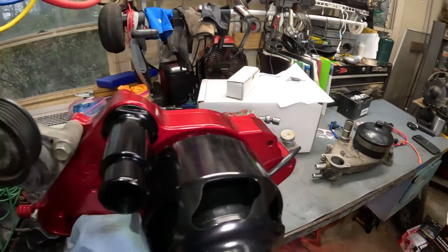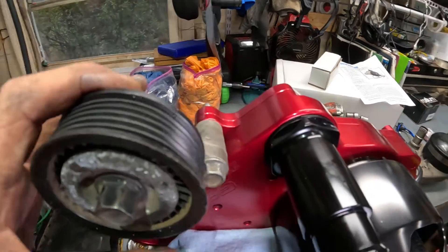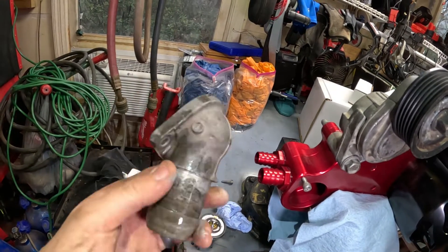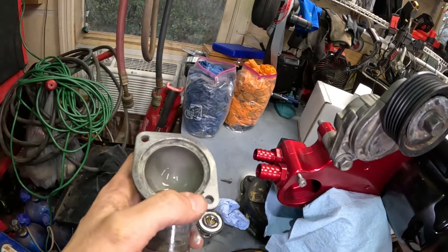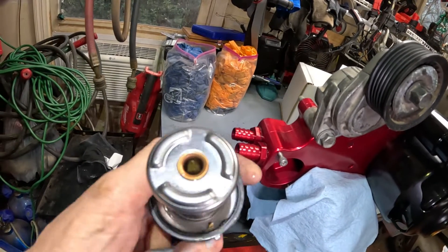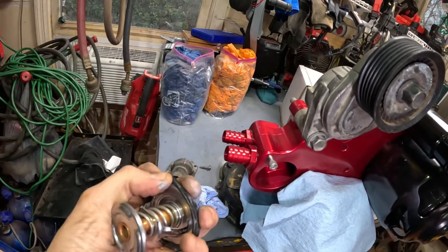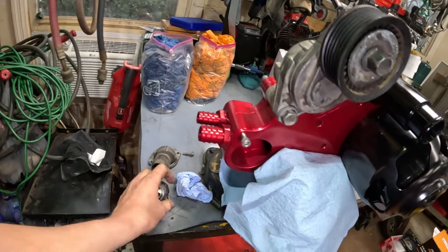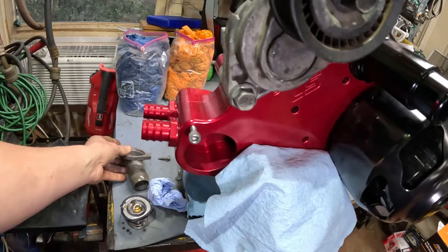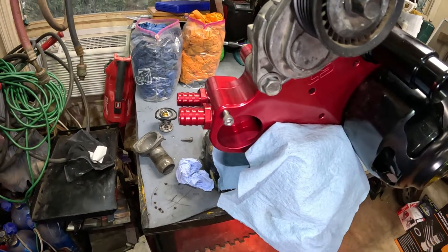We have our tensioner on here — I used a little anti-seize and put our three-eighths impact on it. Next we've got our thermostat housing. This one doesn't have the thermostat integrated in it. The instructions say to cut it off so you can just run this. This thermostat is brand new and is also 180 degrees, but we won't be using it. I'm going to take the gasket off and use it in here because there's really no place for an O-ring, so I need to make sure it stays in place as it's normally held by the thermostat.